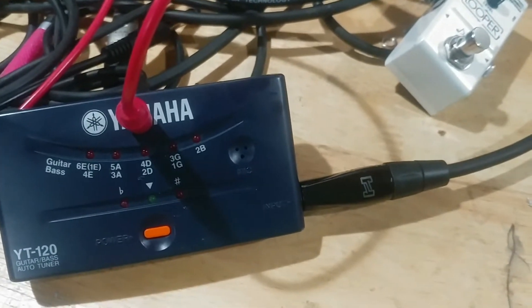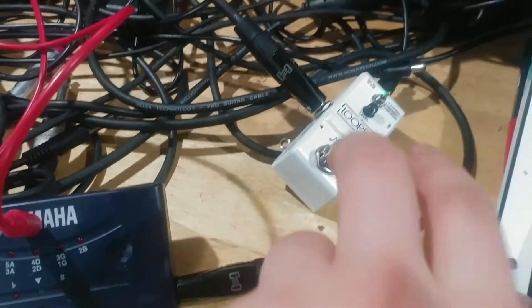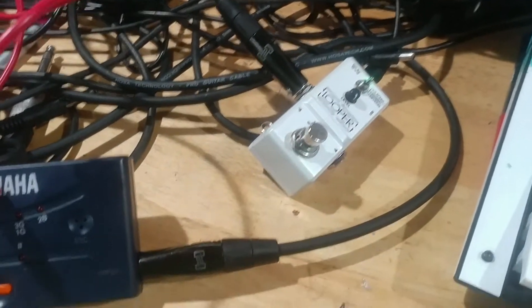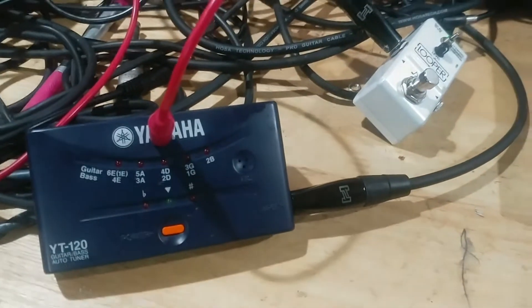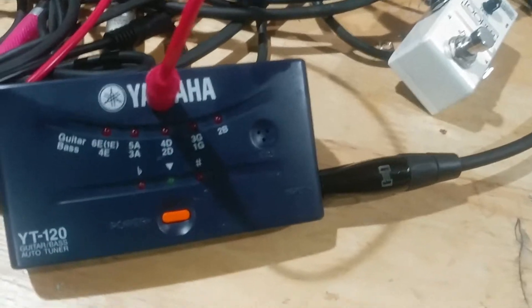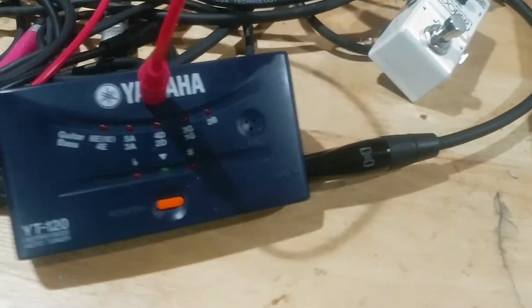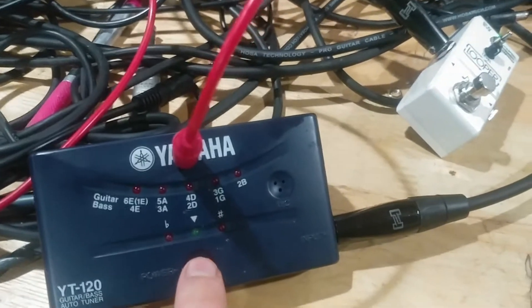I decided why don't we just circuit bend this thing and actually make it turn into some kind of effect pedal. We got that horrible guitar tone going into here. It's basically kind of like a lo-fi distortion — doesn't have any settings, it's just always-on. When the pedal's off it makes no sound, and when you turn it on you get it.